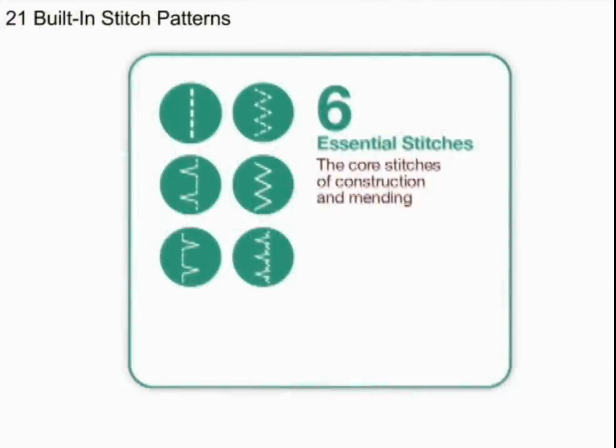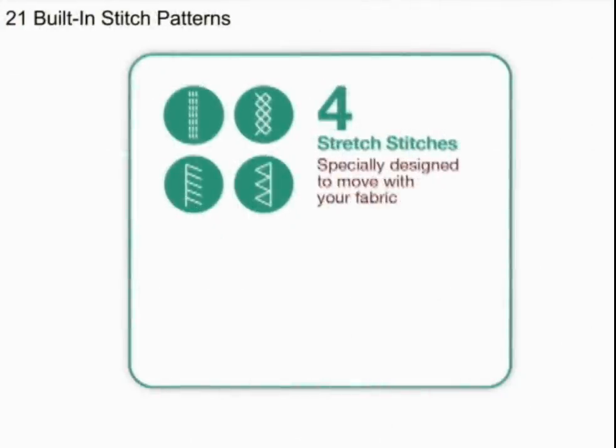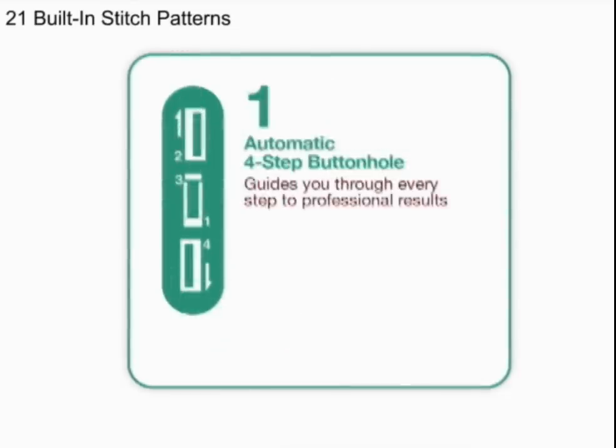This Singer sewing machine has 21 built-in stitches, including essential or basic stitches, stretch stitches, decorative stitches, as well as a four-step buttonhole.